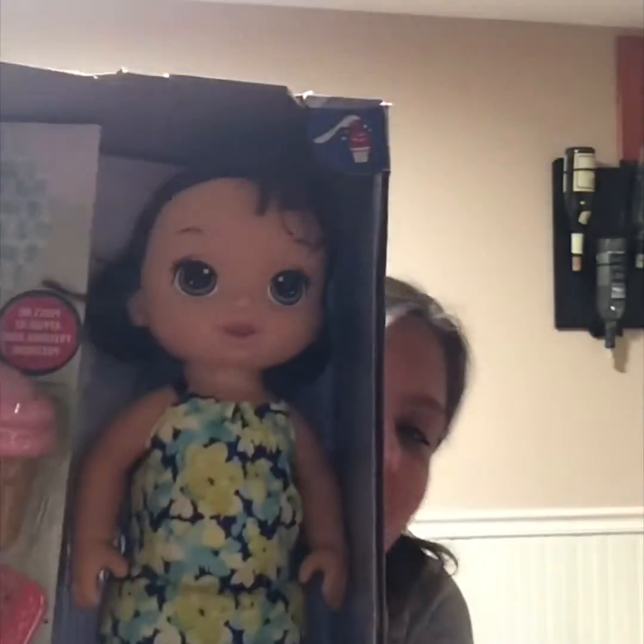Thank you! You're welcome. Oh my gosh. I'm going to switch the camera around and show you some stuff that she came with.